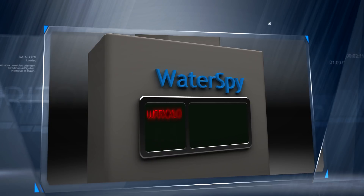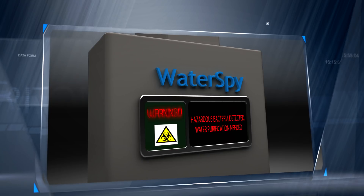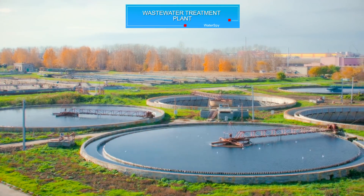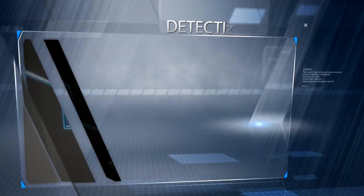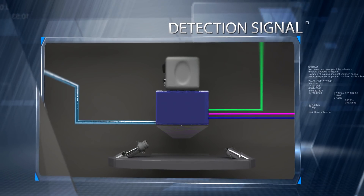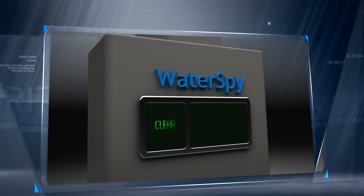The change in signal indicates bacteria presence. The system issues a warning to relevant authorities, enabling them to take appropriate countermeasures. An unaltered laser signal means the water is free from predefined hazardous bacteria and safe for use.